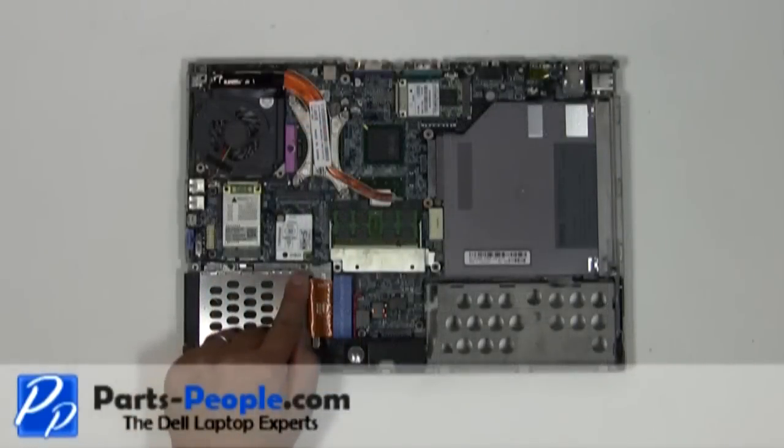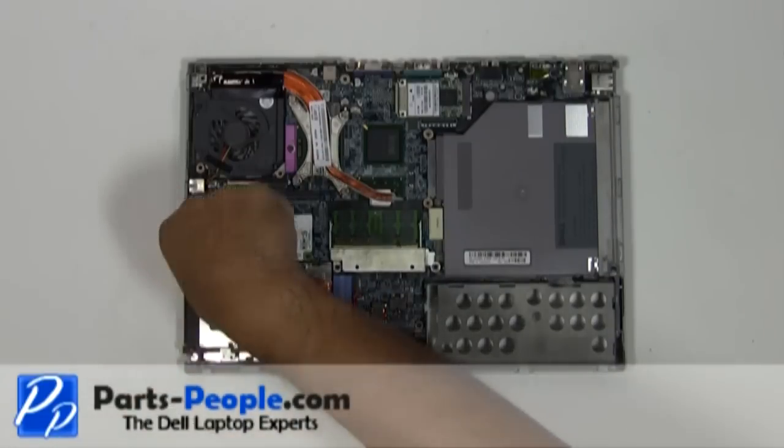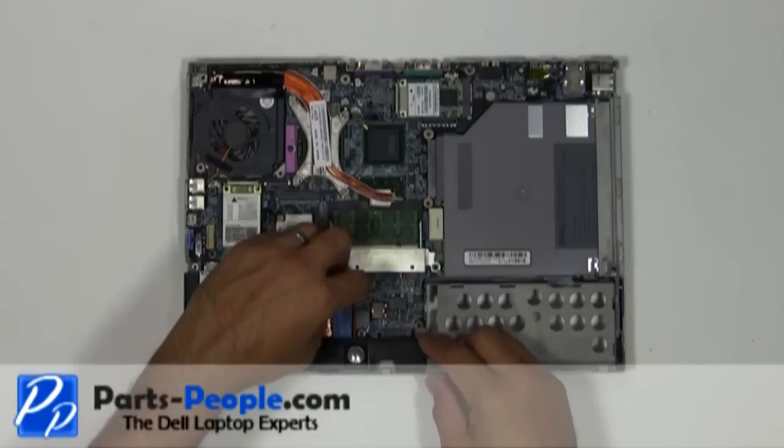Remove the four screws holding the PCMCIA assembly to the bottom base assembly. Unplug the PCMCIA assembly and the PCMCIA cable, then remove it from the motherboard.